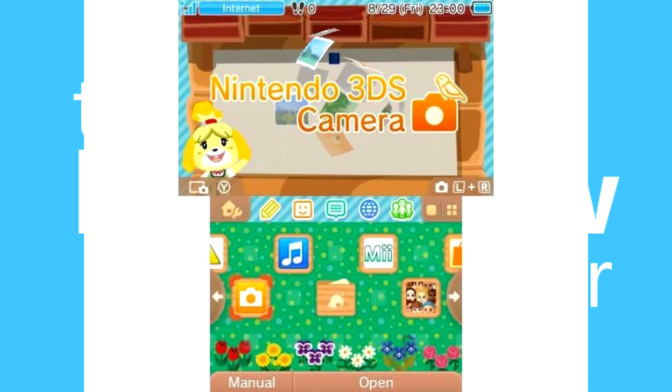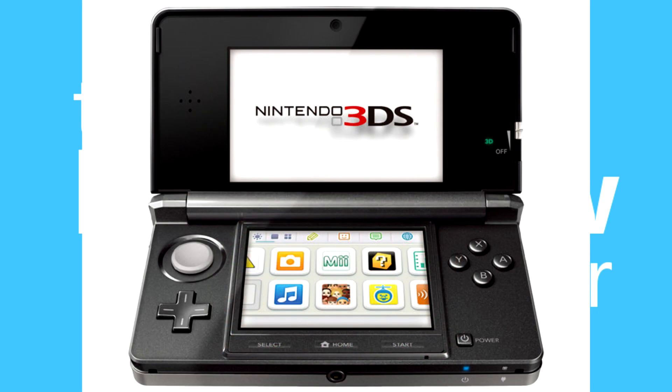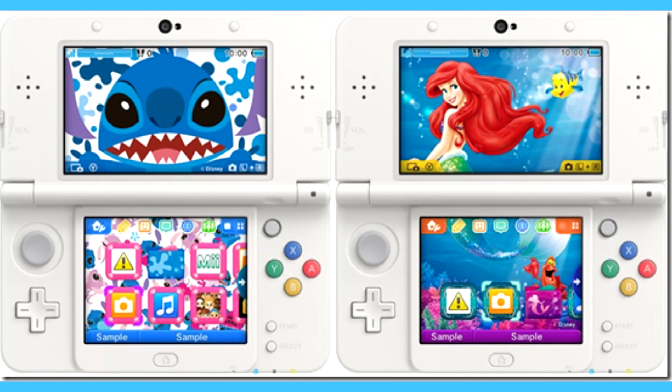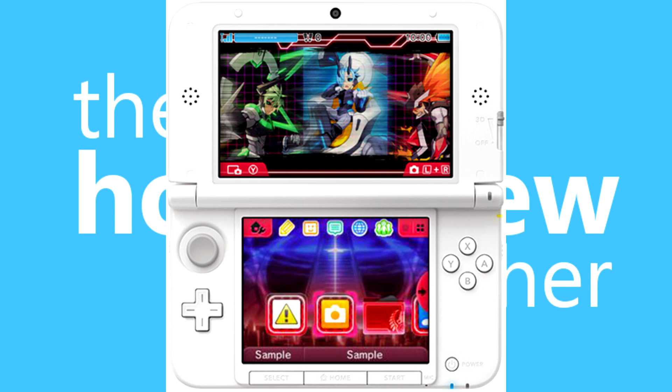The last really useful thing is themes. Since a while ago you can install themes on your 3DS — most of them are paid or come with a game. But via Homebrew you can basically apply all the themes you like. You download them from a site or make your own and then apply them. I've used this feature a lot myself and it's just cool to make your 3DS look a little bit nicer.